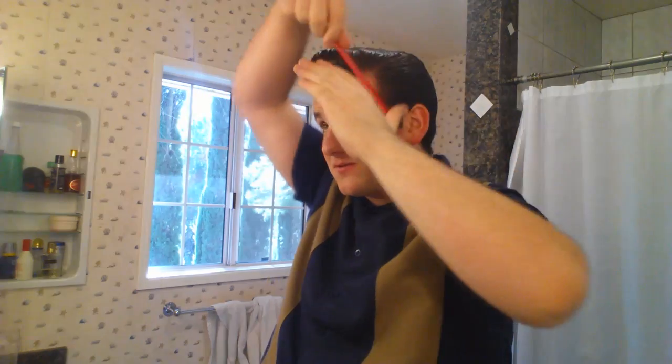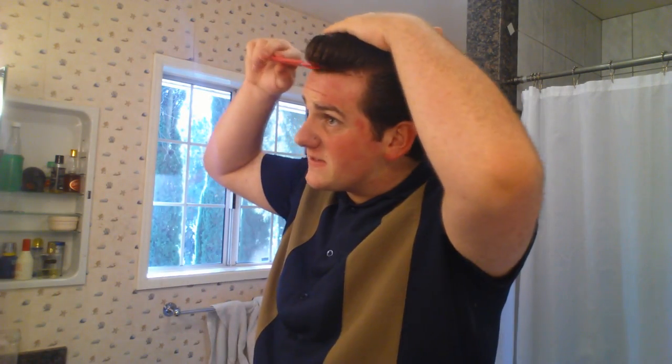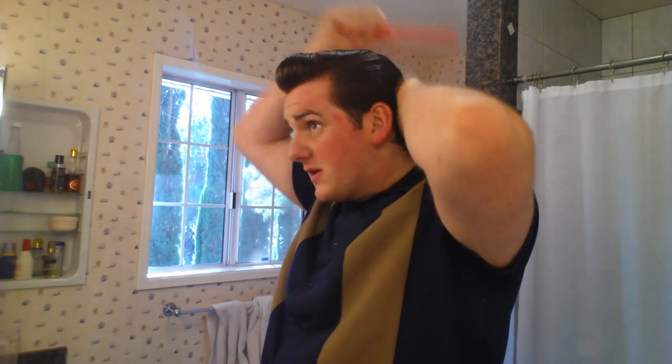It just comes down to this very simple, very small, not very outrageous or definitive pompadour. I don't know why people were asking to see this one because it's even more simple than the Elvis one, but here you go — I'm happy to help if it's what you need or want.